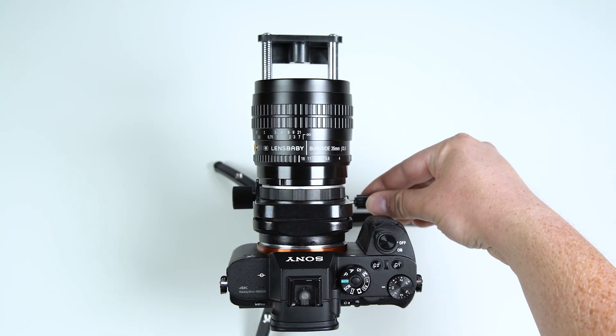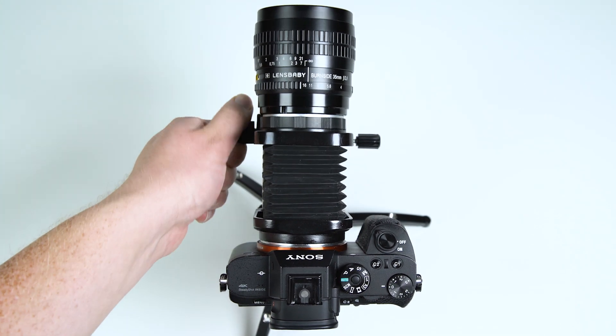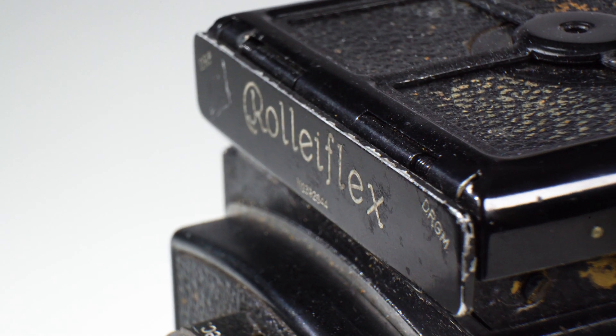Loosen the locking knob on the right side of the macro rail and turn the control knob on the left to adjust the focus. Then move the lens forwards and backwards to increase or decrease the amount of focus.